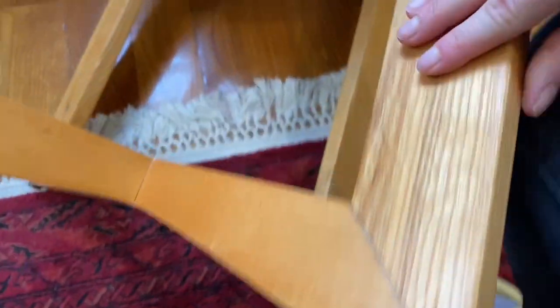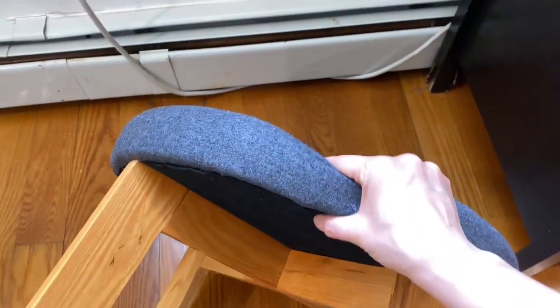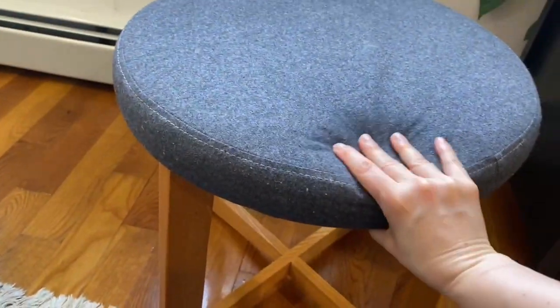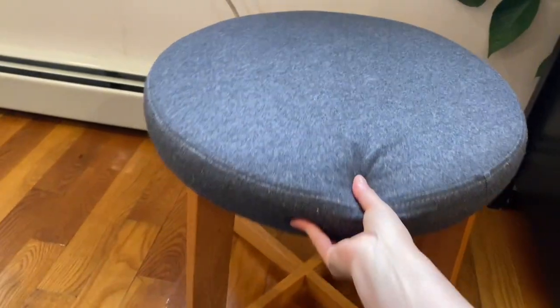This is a close-up on the material here. It's kind of easy to put together. The top is upholstered, cushy, but not too soft. It's pretty firm. I love the fabric here.